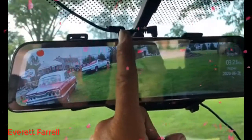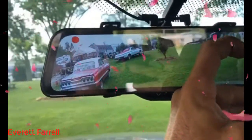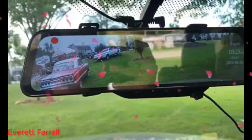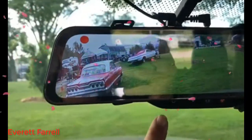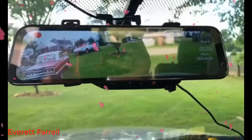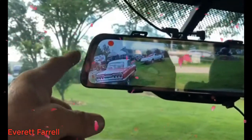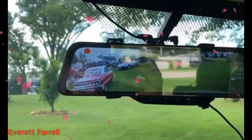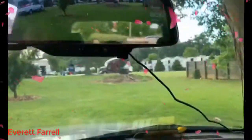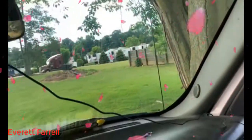It also gives you the option of having the regular rearview with a little box showing the rear view. As you can see I still have access to all of my Onstar settings — it is on there just a little offside, but that was to make room for the front cam. I still have to route this cable up in here, no big deal.